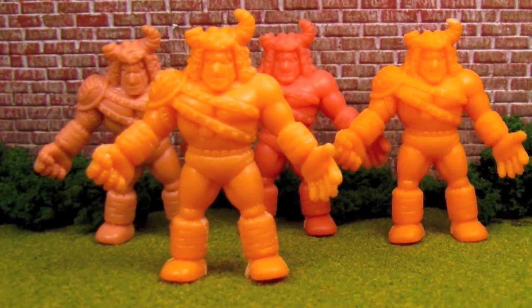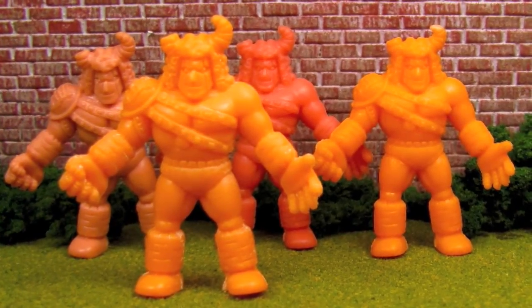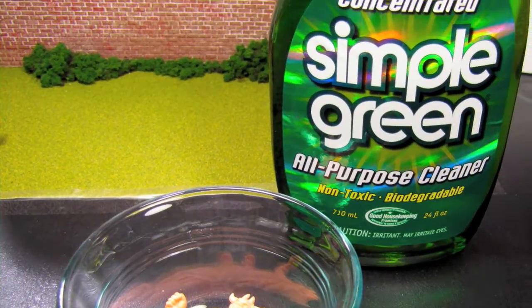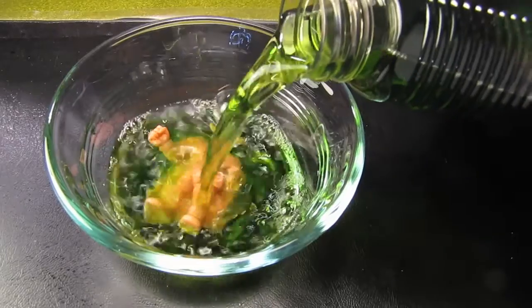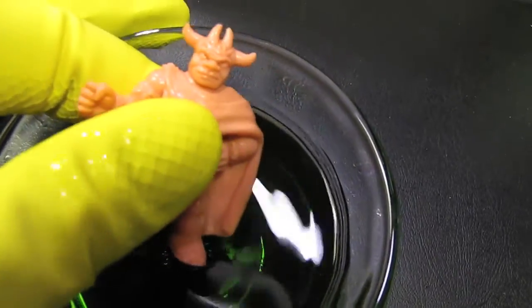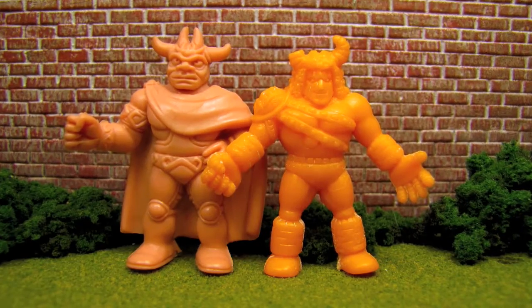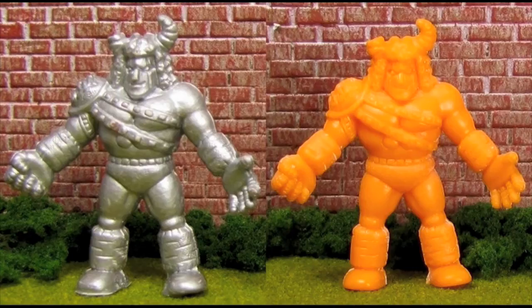However, it was still possible that the figure had been discolored. The only way to be 100% certain Simple Green had not discolored the number 2 figure was to submerge a known flesh figure in Simple Green. Figure number 68, a clearly flesh figure, was submerged in Simple Green. At the end of 5 days the flesh number 68 came out of the Simple Green completely unharmed. In fact, it even appeared a bit cleaner than before. It can now be said with 100% confidence that Simple Green is a safe and incredibly effective method of removing the silver boat paint and primer from muscle figures.